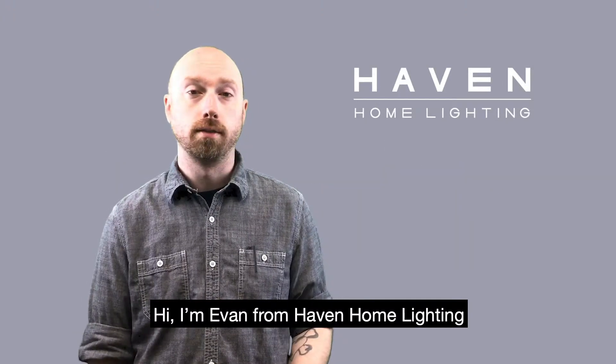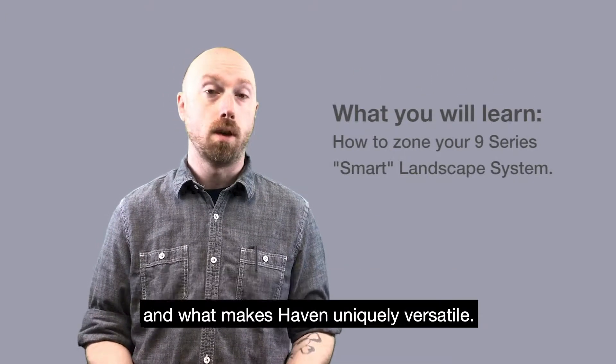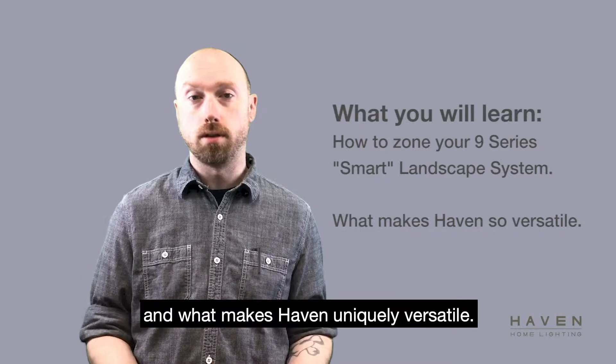Hi, I'm Evan from Haven Home Lighting. I'm here to talk to you about how to zone your Haven smart landscape system and what makes Haven uniquely versatile.